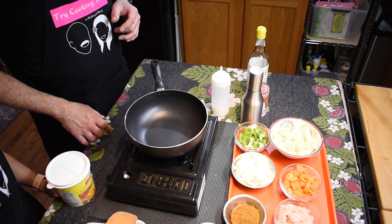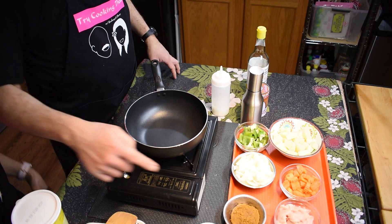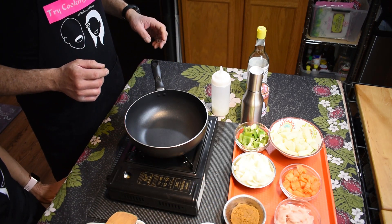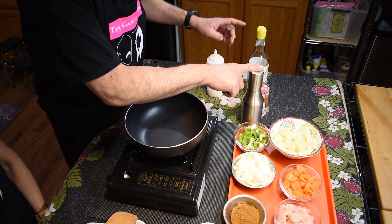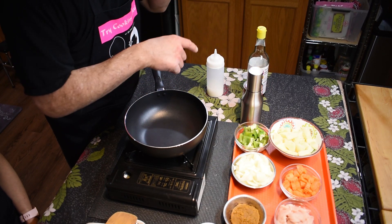Here we are again, another episode. We're going to do yellow curry this time — yellow curry with chicken. This dish is probably one of the most popular, if not the most popular curry at the restaurant in about 10 years of serving. We're going to be using yellow curry paste, about 4 ounces or one can, and oil — about four tablespoons — and coconut milk, one can with one can of water.